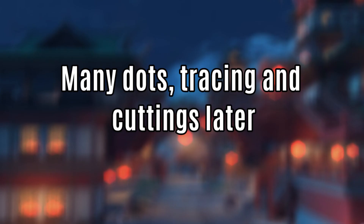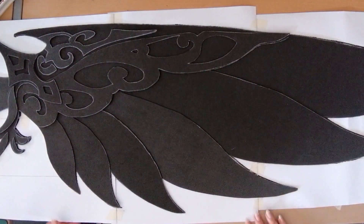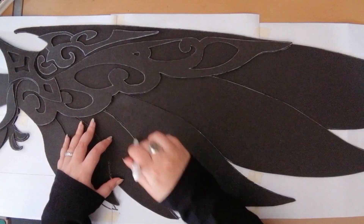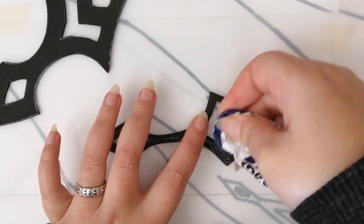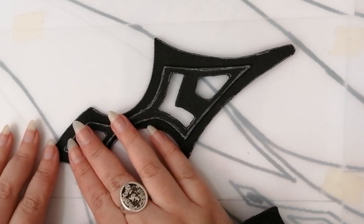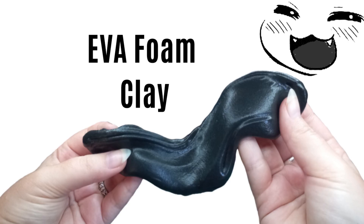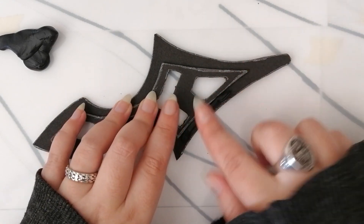Many dots, tracings, and cuttings later, we are left with all the puzzle pieces to create the base of the wing. I'm just putting the pieces on top of each other and tracing where they overlap. For the little arrow shape, I'm gluing the smaller arrow on top of the bigger arrow and then using EVA foam clay to sculpt around it, creating a beveled look.